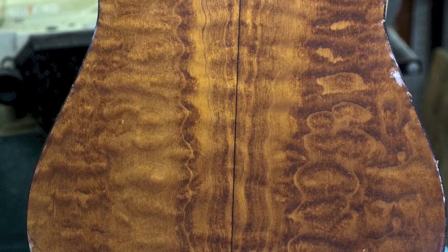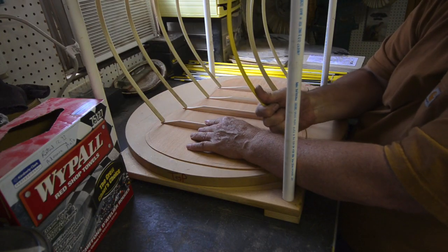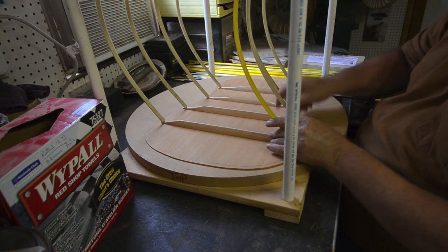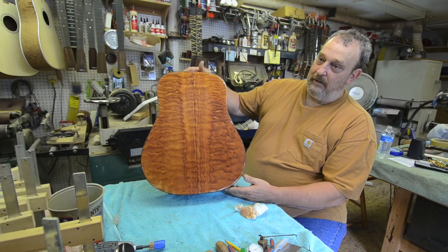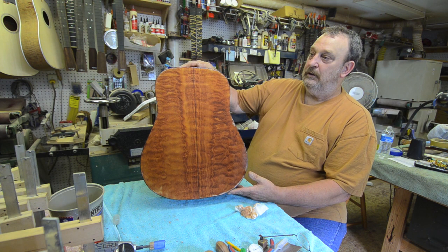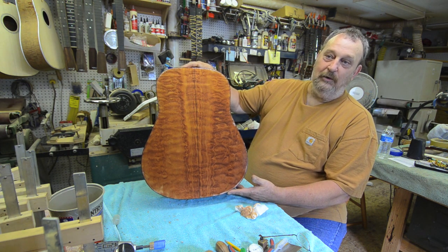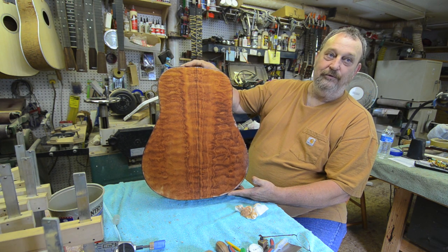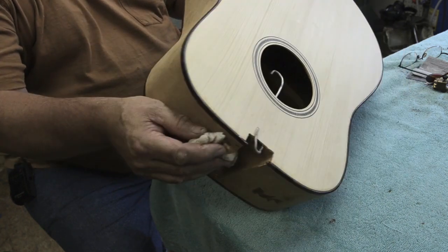Quilted mahogany — to find quilted or figured mahogany is really rare. By this being our 100th guitar, we wanted to do it in something special. This guitar has been contracted for probably four or five months. The man came to me and wanted number 100 before we ever got close — this one has been bought sometime back already.